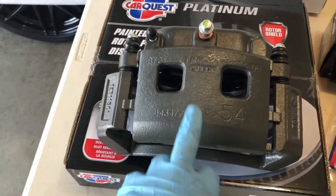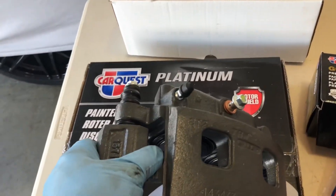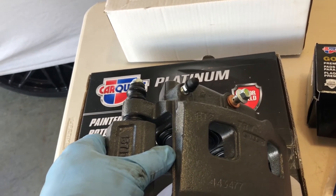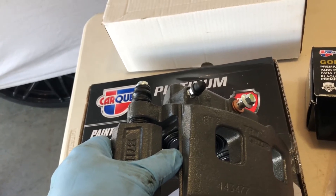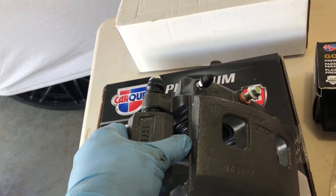This is the passenger side caliper. One of the things you want to make sure is that the bleeder is on top, because that's how we push all the air out. If it's on the bottom you'll constantly have air bubbles. Make sure that bleeder is up and you'll be good to go.